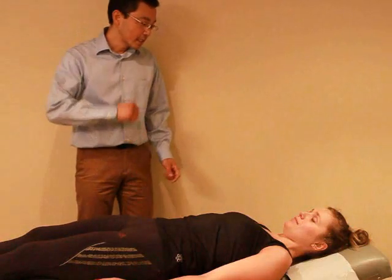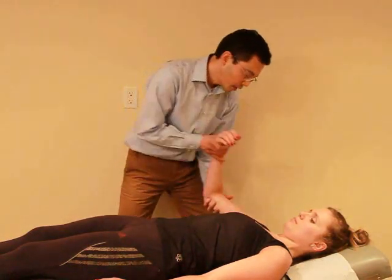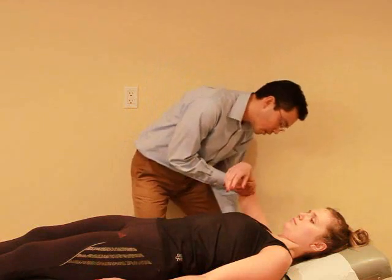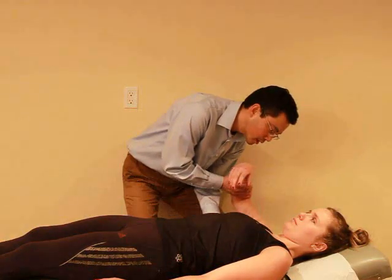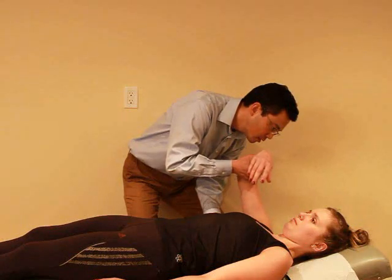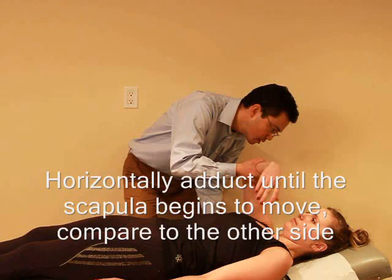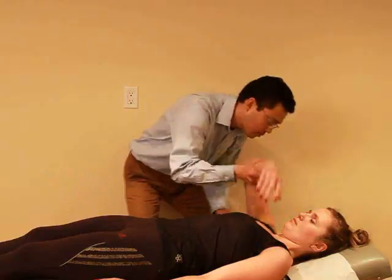Now I'm just gonna test the tightness of your shoulder, so I just want you to relax. I'm gonna move your arm just like this. And just relax — I'm gonna feel your shoulder blade here. Right here, just let it relax.